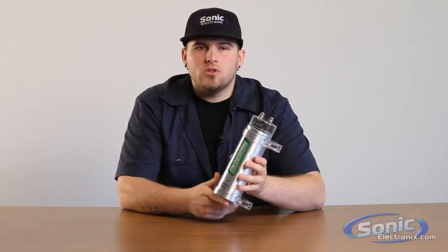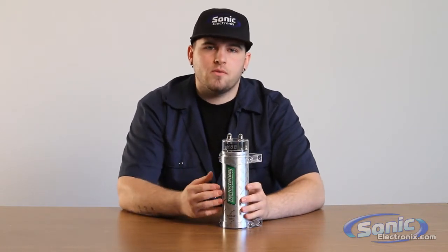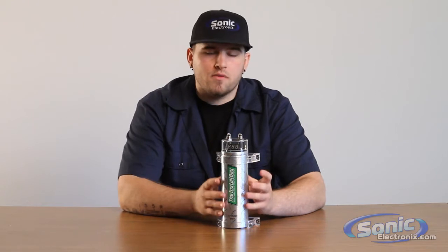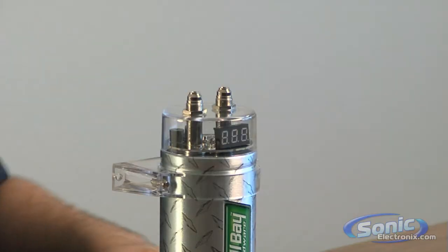This capacitor, once it holds a charge, can deliver it much faster to your components that you're utilizing it for — like a class AB amplifier — than what your factory charging system could ever produce. That's probably one of your best benefits for utilizing a capacitor.